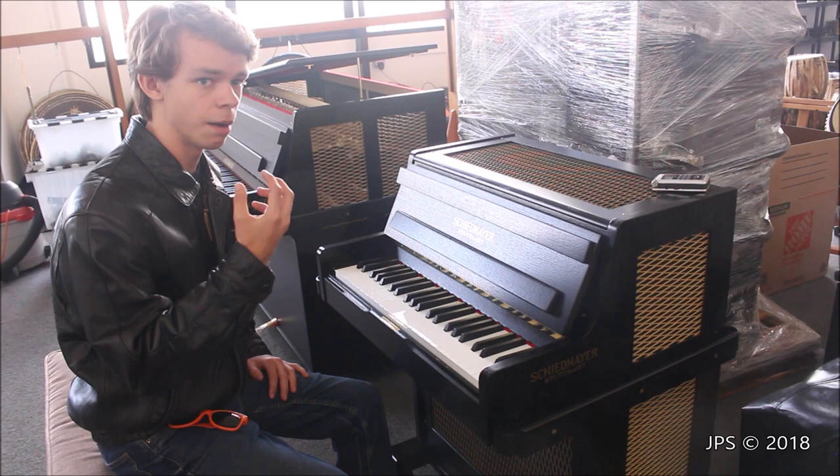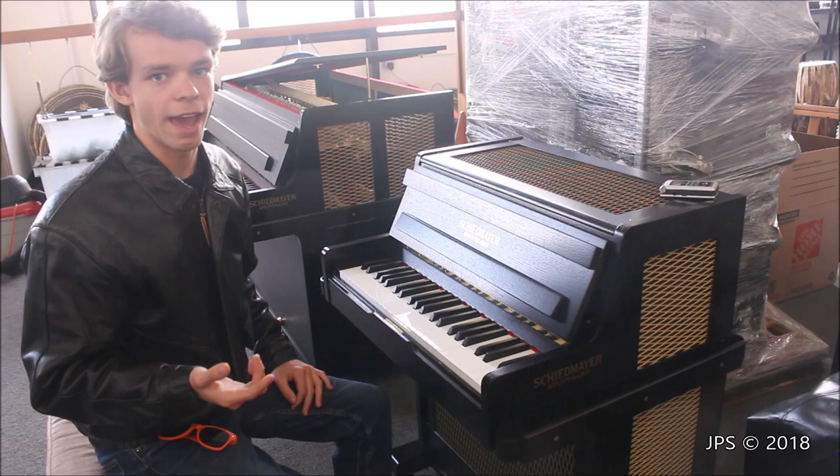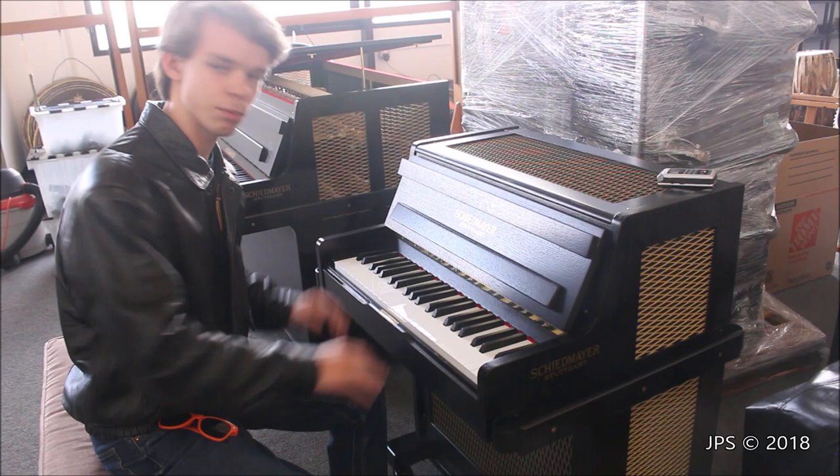So because of this, the keyboard glockenspiel has a much brighter, louder, percussive sound than that of the Celesta. The Celesta is absolutely beautiful, and the keyboard glockenspiel, in my personal opinion, is a little bit less so — although it makes up for it because it's so freaking cute.